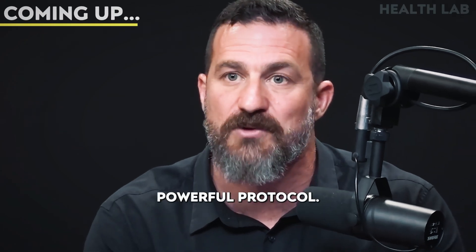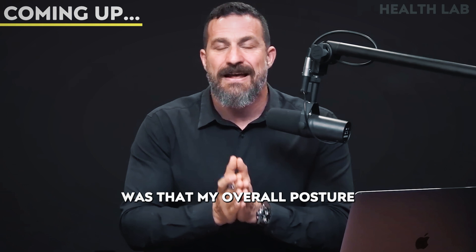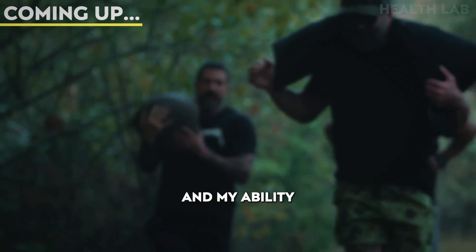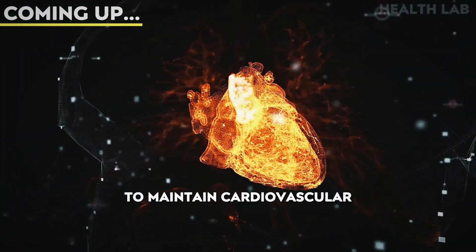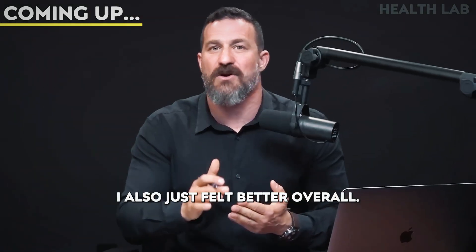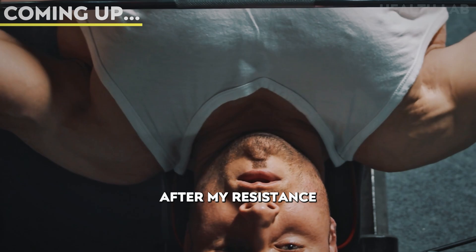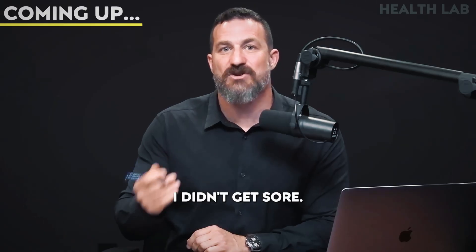Wow, this is really a powerful protocol. You get stronger, which feels great. But what I noticed was that my overall posture and my ability to maintain cardiovascular output was also vastly improved. I also just felt better overall. I had a lot more energy after those workouts than I typically do after my resistance training sessions. I didn't get sore.